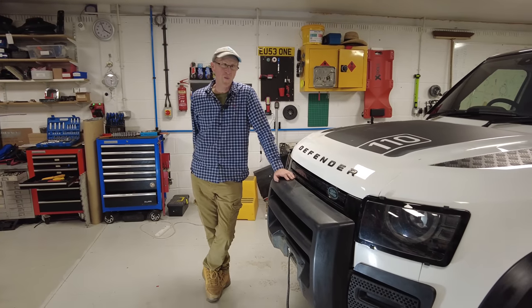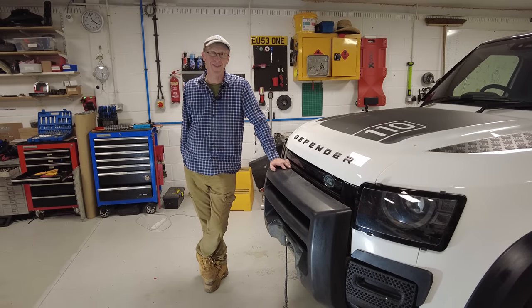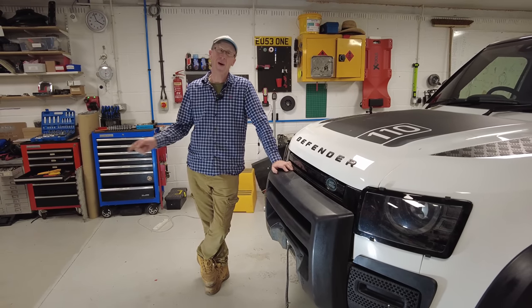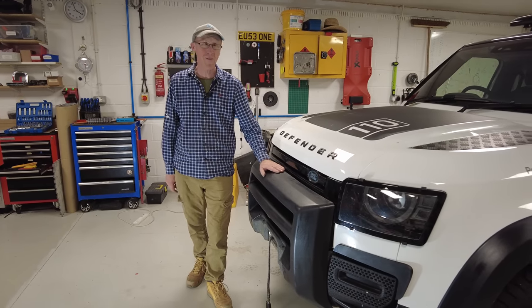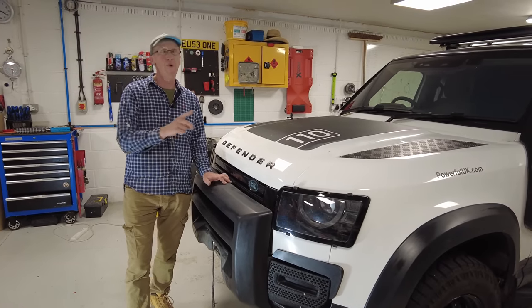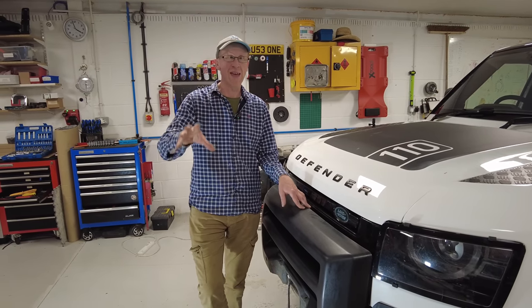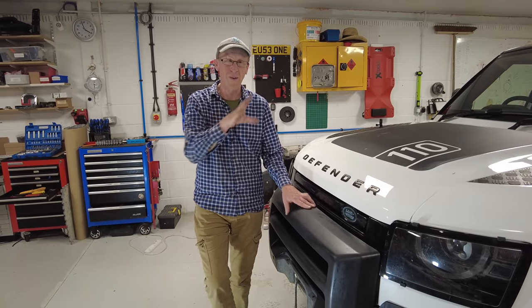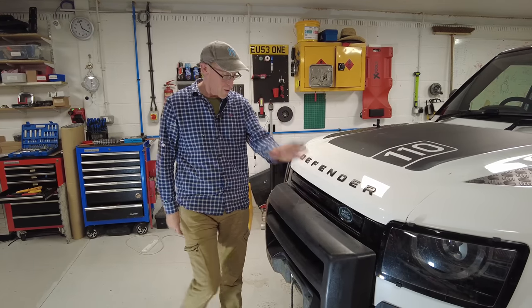In this video we're going to show you some winch enhancements, accoutrements, and accessories if you have the genuine Land Rover winch fitted on the front of your Land Rover Defender. These products we're launching today are all results of problems I've had firsthand using the winch off-roading.